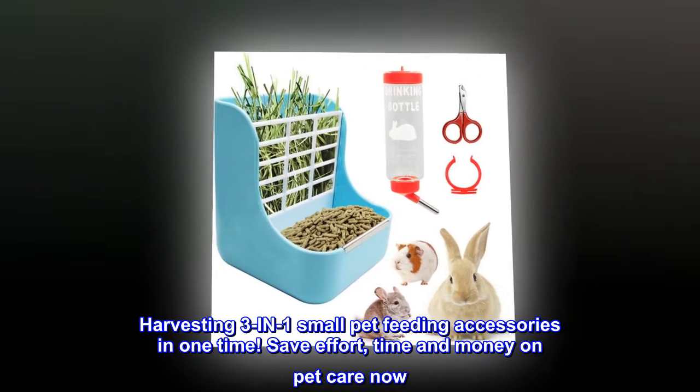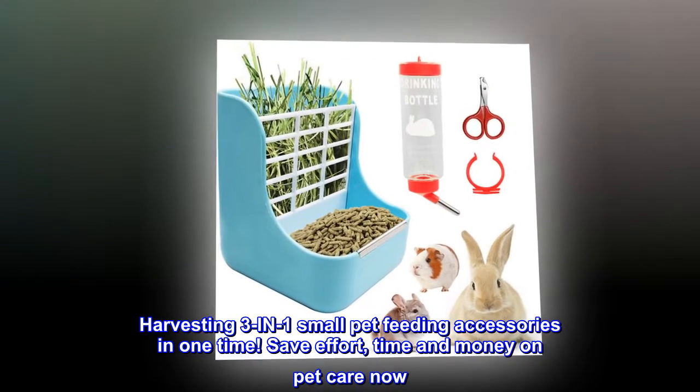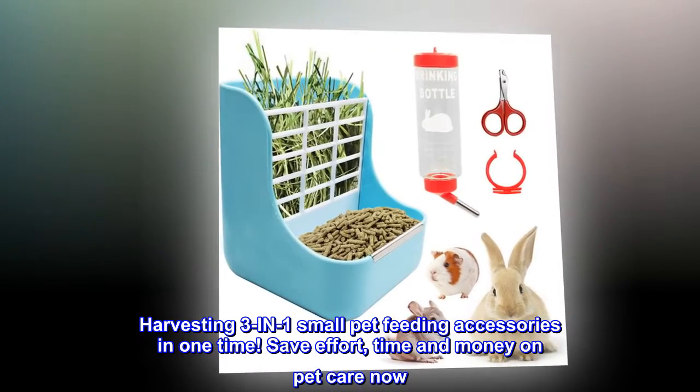Harvesting three-in-one small pet feeding accessories in one time. Save effort, time and money on pet care now.